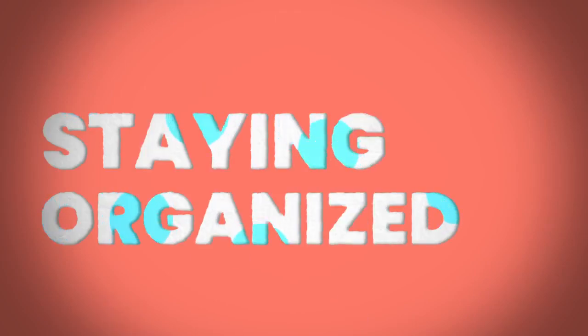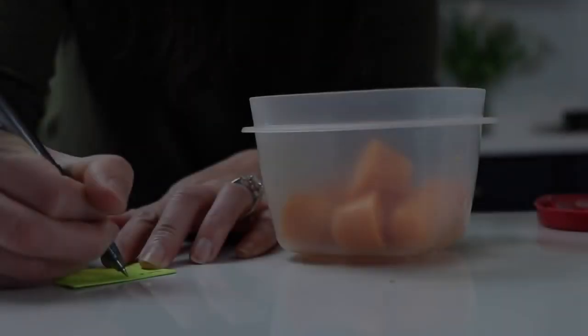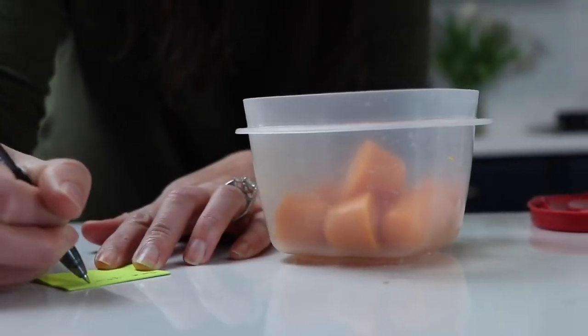I made the mistake at first of figuring I would just remember what I made — I didn't. I'm tired, I have a new baby, and lots of fruits and vegetables are green. So I started labeling my freezer bags — for example, 'peas, made mid-April' — so I know what they actually are. Eventually I'm going to start mixing them, like peas and pears, so I want to know when I made them and what they are.